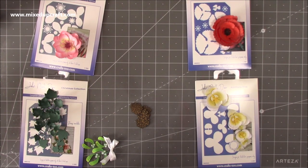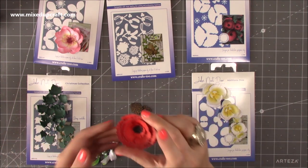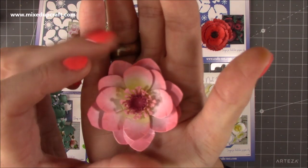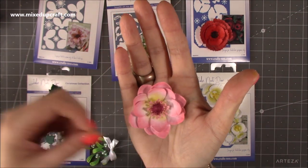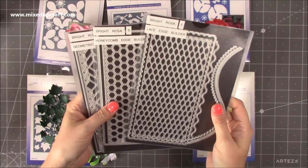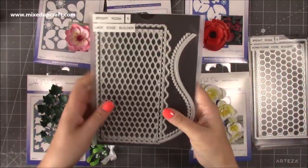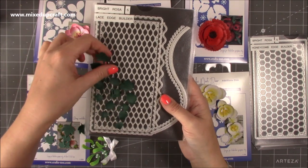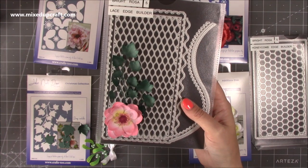I got these dies wanting ones that would work for Christmas but also all year round — the orchid, the ivy, the poppy. I don't have a flower die that's so full with that kind of centre detail. That leads me to my Bright Rosa edge builder dies — this one has a lace edge. The honeycomb would look lovely too, but this lattice edge looks like a really nice fence or garden trellis. I've got an idea to have the ivy growing up the side there, possibly as a shaker card. You can already see how that lovely card is starting to form.